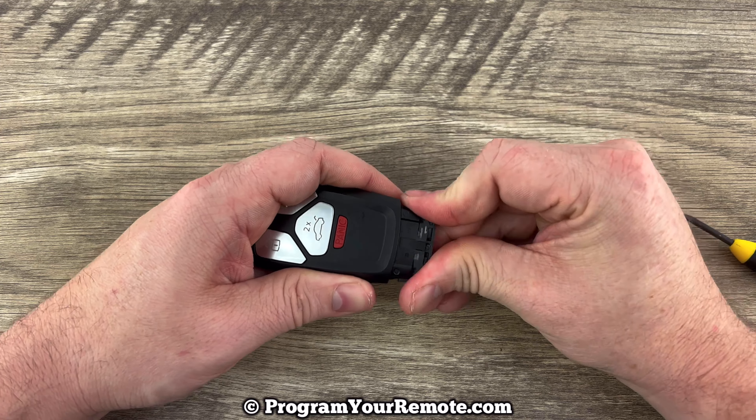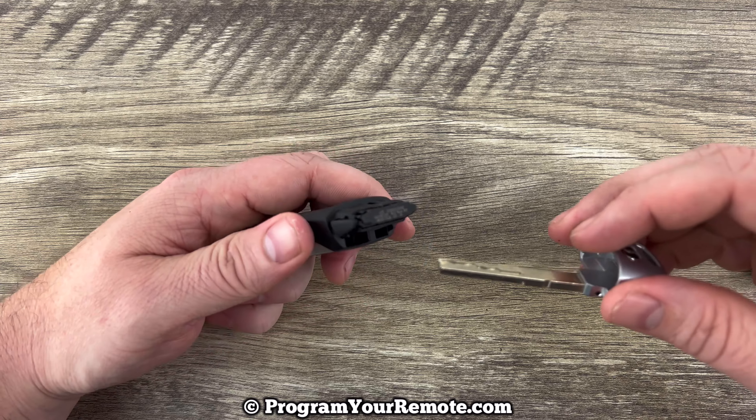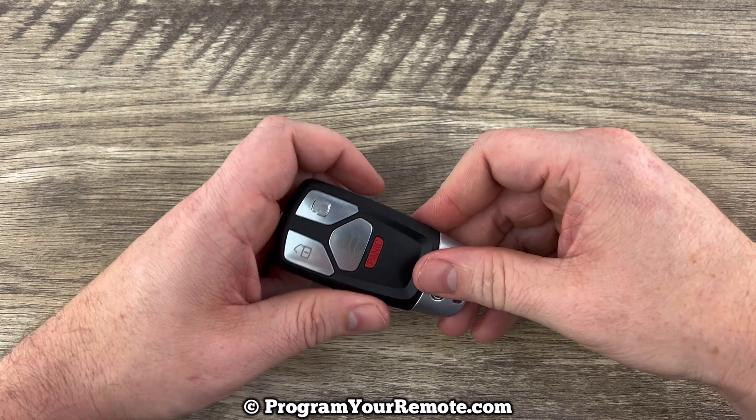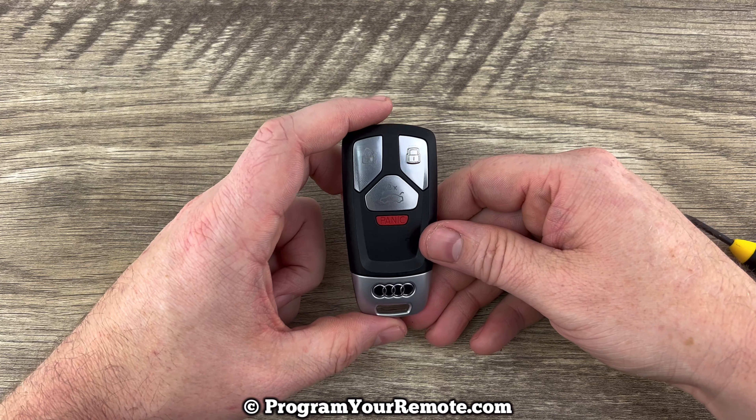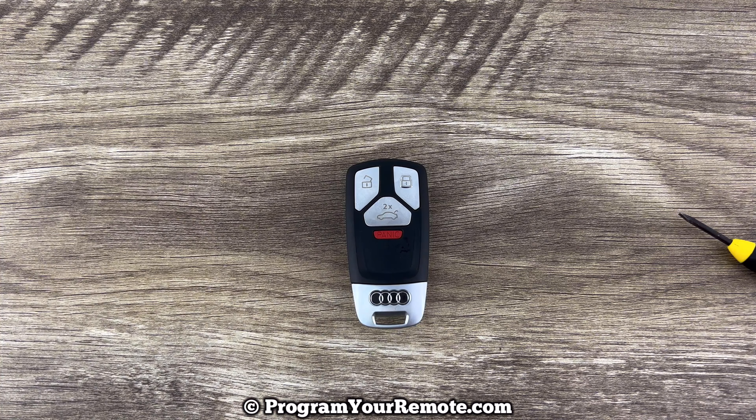Slide that back in until it clips in like that. Put the emergency key back on and that's it — pretty simple. If you have any questions please let me know. If you could take a second to like and subscribe, it helps us out and I'd appreciate it. Thank you.